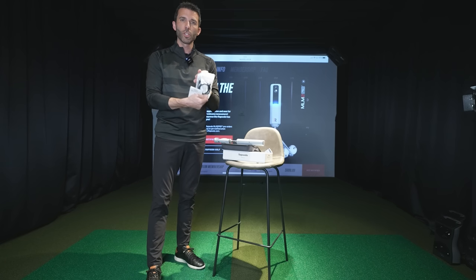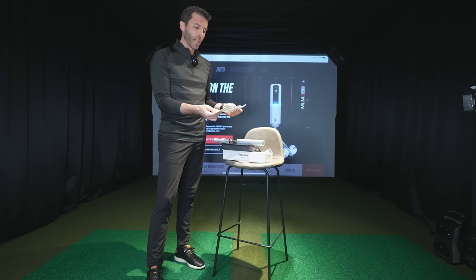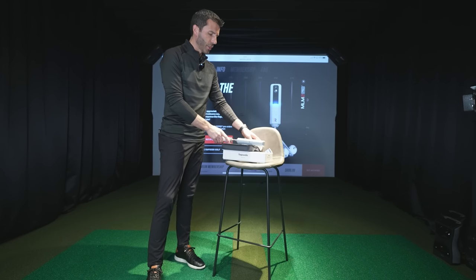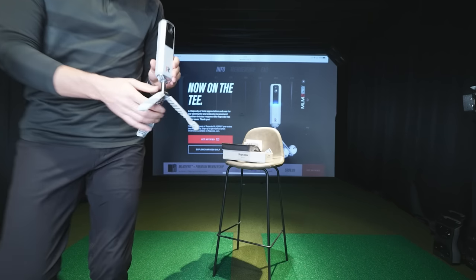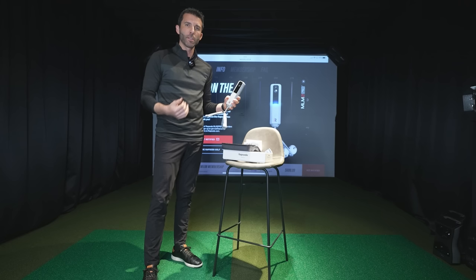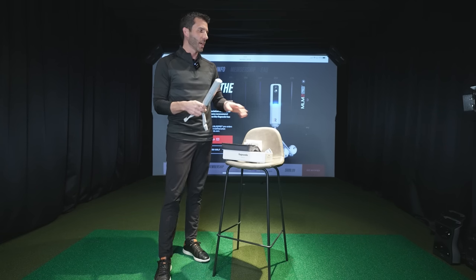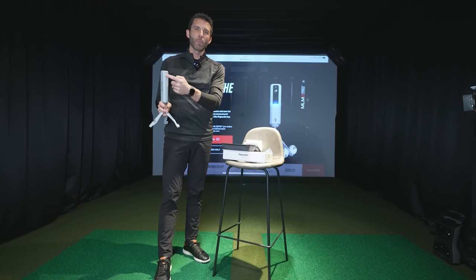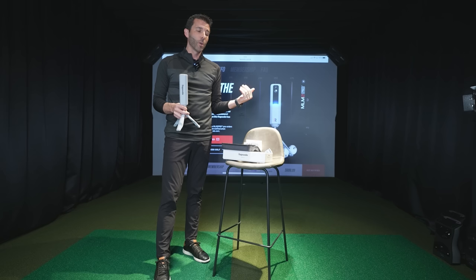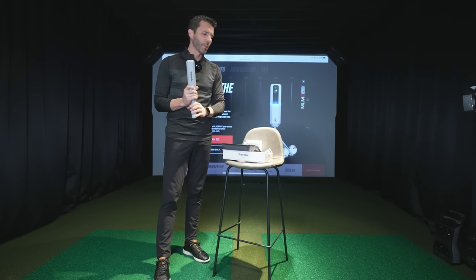The unit comes with a USB to USB-C charging cable. Battery lasts around two to four hours. Also included is a quick start guide with an LED setup guide. The tripod has actual slots where you can set either a phone or an iPad right on the unit facing you. It also has dual swing camera recording — you can place your iPhone on a tripod in front of you and use the integrated swing camera on the MLM2 Pro to record down the line, while the face-on camera records your face-on swing.